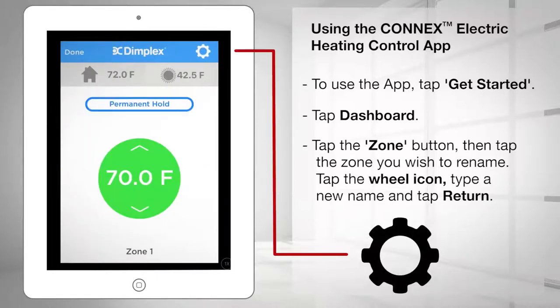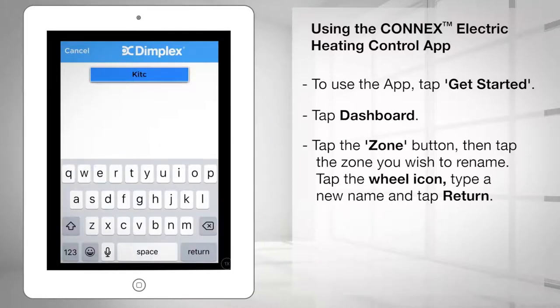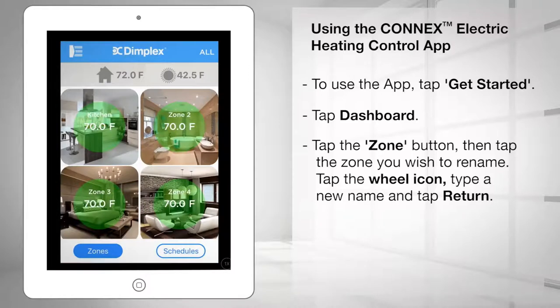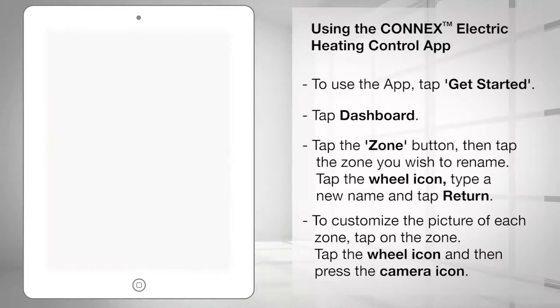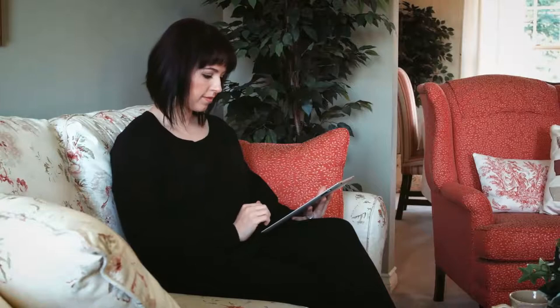To rename zones, tap the zone button at the bottom of the page, then tap the zone you wish to customize. Tap the wheel icon in the top right-hand corner and type a new name, such as Kitchen, and tap return. To customize the picture of each zone, tap the zone you wish to customize, tap the wheel icon in the top right-hand corner, then press the camera icon, take a picture, and save it. Repeat steps for each zone as needed.